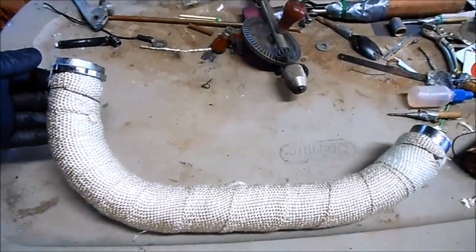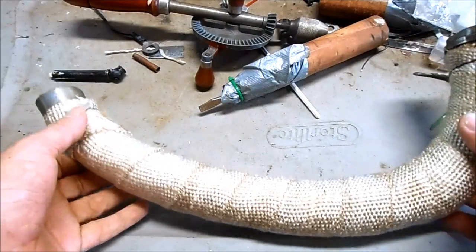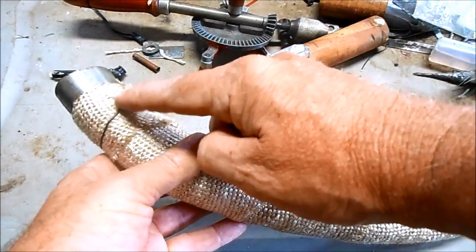I just need to let this sit for a few days and we can see how good it works. Tucker's exhaust pipe has been sitting here for a few days with the fiberglass wrap installed, so now it's time to cut these wire ties off.